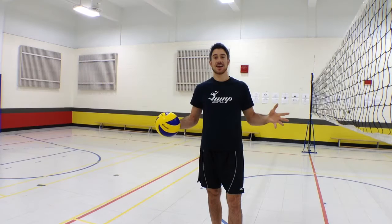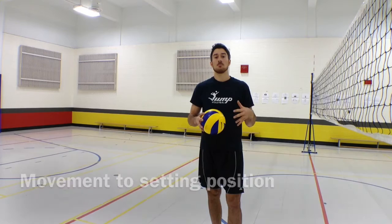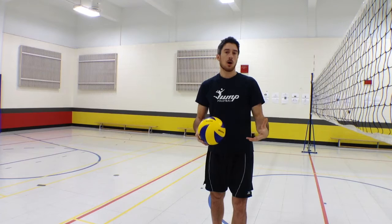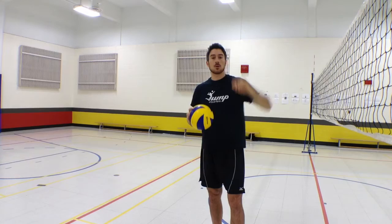Hi guys, this is LP for the Jump Volleyball Training Tip of the Week. Today we're going to talk about movement. A mistake that we see a lot in young athletes is that when you move, you don't use your arms properly. For example, when you're able to set a ball, a lot of you guys are going to run with your hands over your head. We're going to do a little demonstration here with Ben.